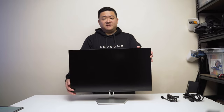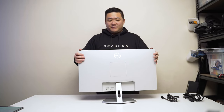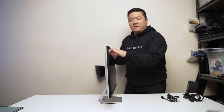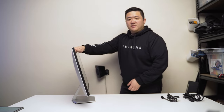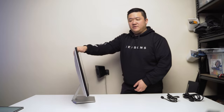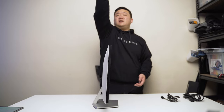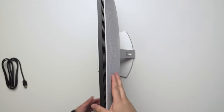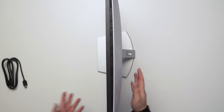Let's take the monitor on a tour starting with the stand. Because this is the cheaper stand, it doesn't adjust up and down, but we do have forward and back tilt — a lot more upward tilt than downward. These monitors are a bit thicker; when comparing to the professional or ultra sharp series it is quite thin, but I think it's thicker than what I'm used to.